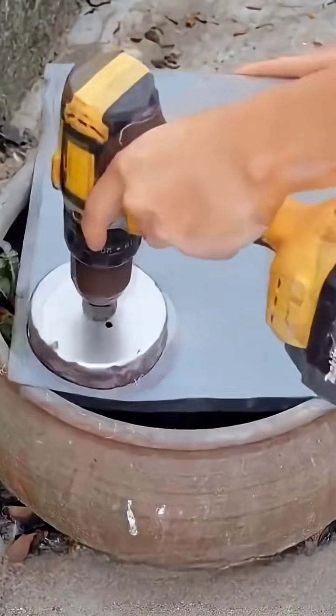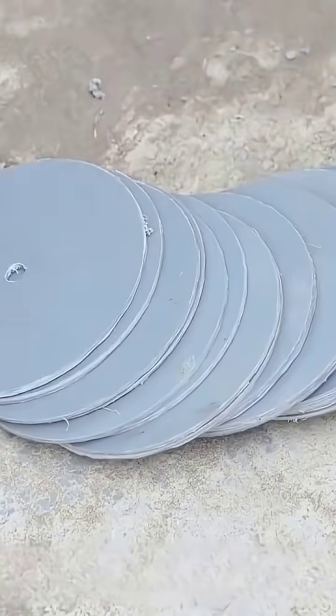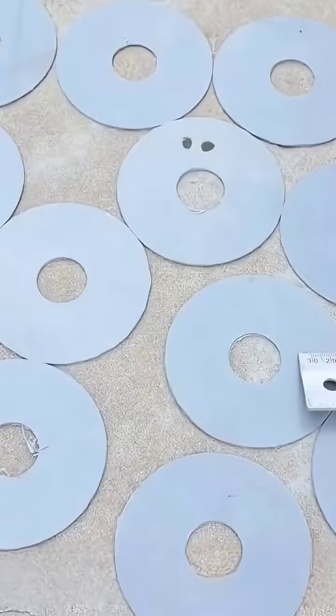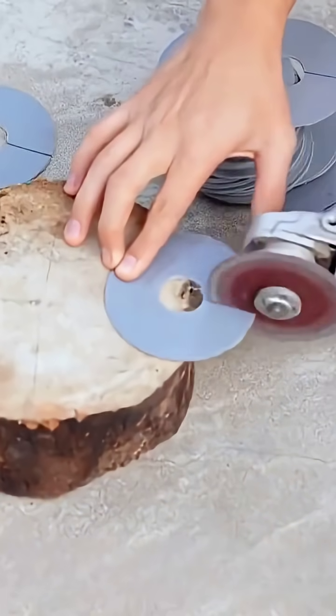Utilize the drill to cut the prepared PVC sheets into circular shapes and then drill a hole precisely in the center of each circular sheet. Upon completion, draw a precise straight line along the edge of each individual plastic sheet and employ an angle grinder to carefully cut a notch.